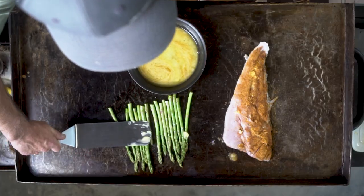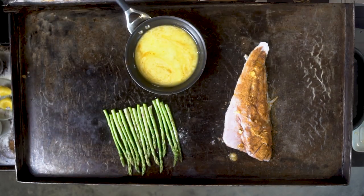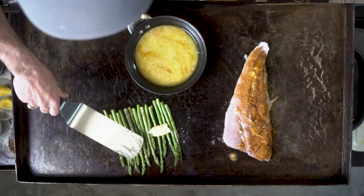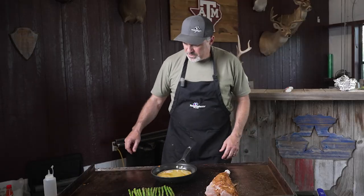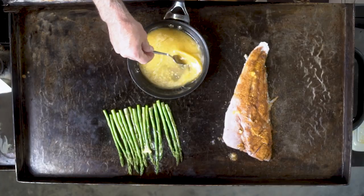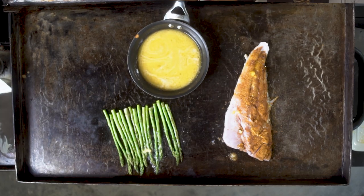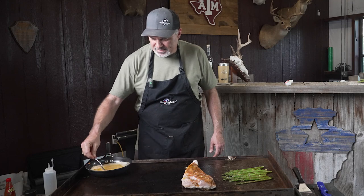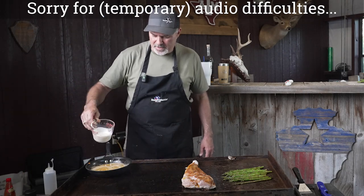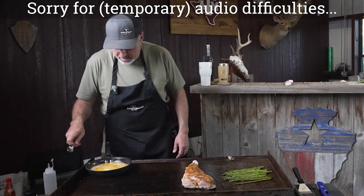We're going to go ahead and just kind of roll our asparagus so that it cooks evenly on all sides, and we'll put a slice of butter in there with it. Our redfish is coming along really nicely. The sauce is reducing down, so we're going to add about a half a cup of heavy cream to thicken it up and make a nice creamy sauce. Stir that up and the fish is just about done.